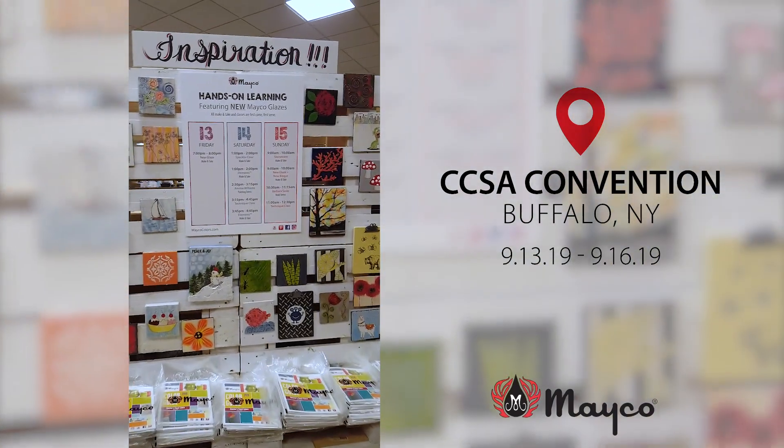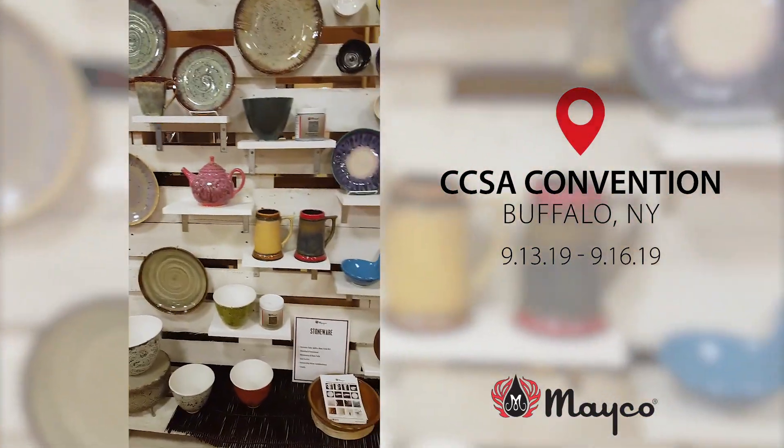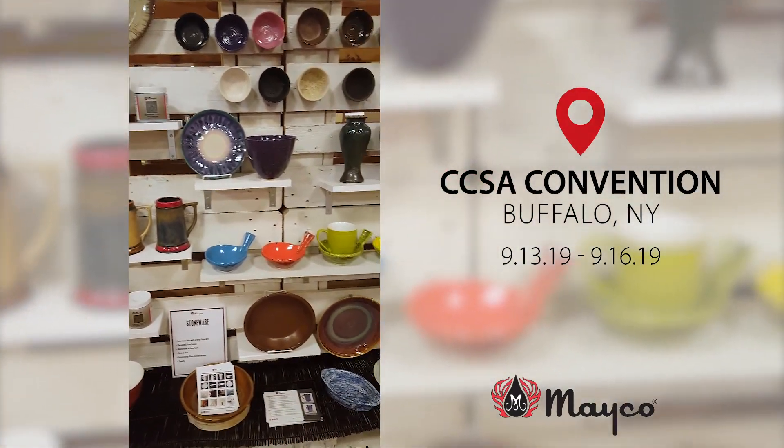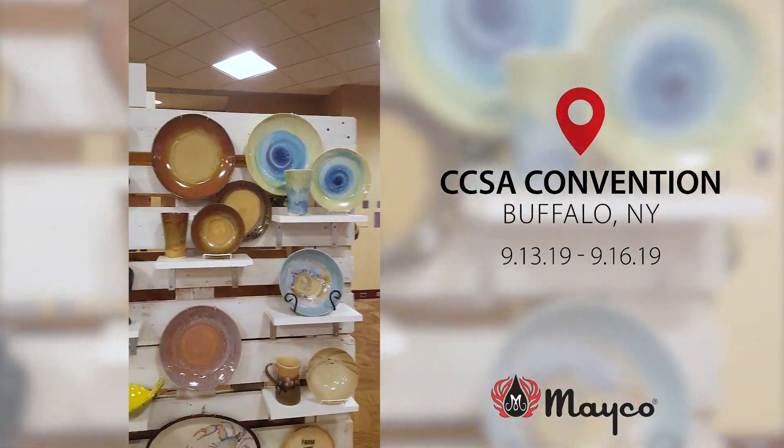This is our inspiration wall. We also have a huge stoneware display. Mako is so unique in that we offer stoneware, and not everybody else does. It's something really unique to us.